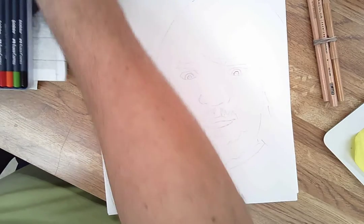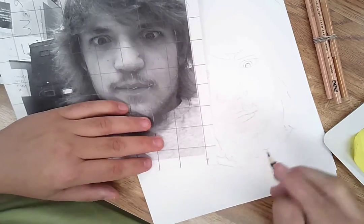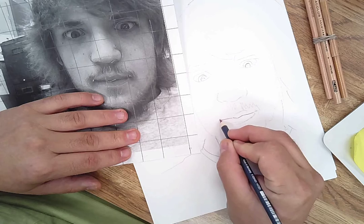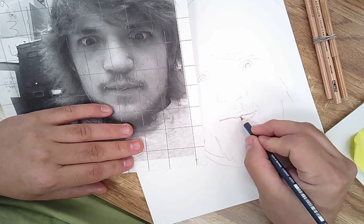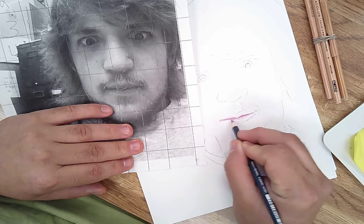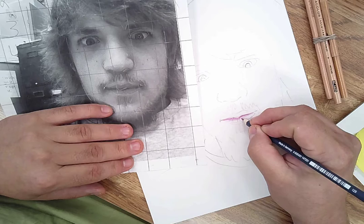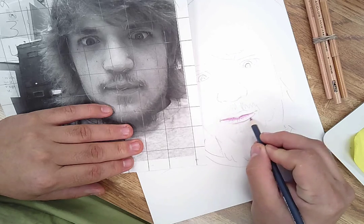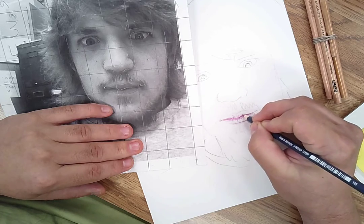I'm going to start with the lips. I have my photo reference here and I'm just going to lightly go in — remember, you can always go darker but you can't really go lighter. Trying to erase doesn't quite happen the way you'd want. His lips start really dark here and then lighten up, so I'll darken that and put some lines in for skin texture. I'm barely touching the paper.